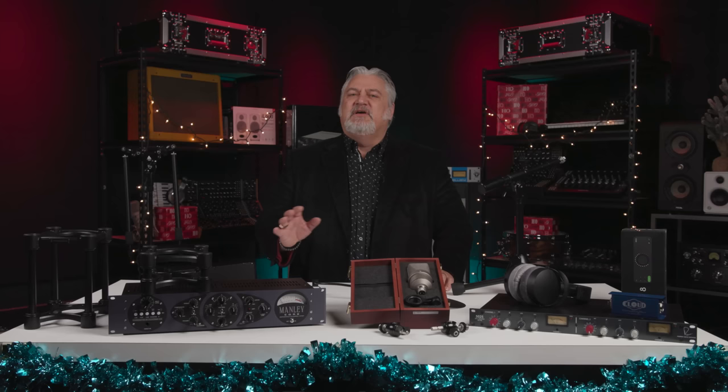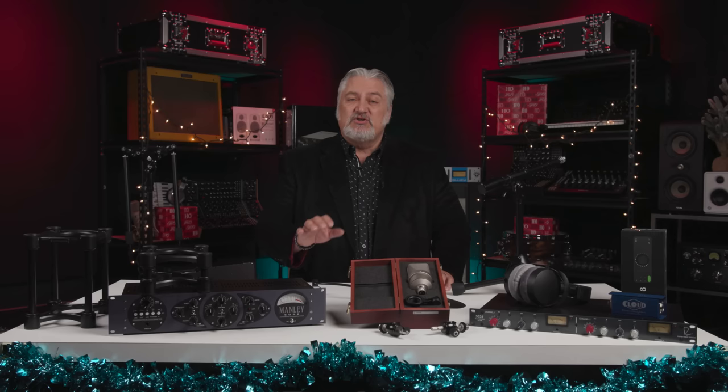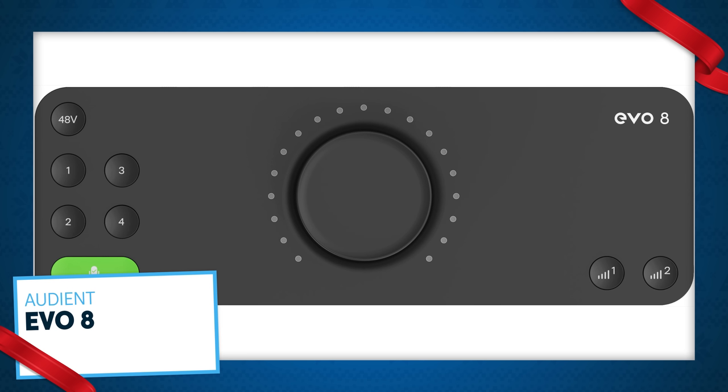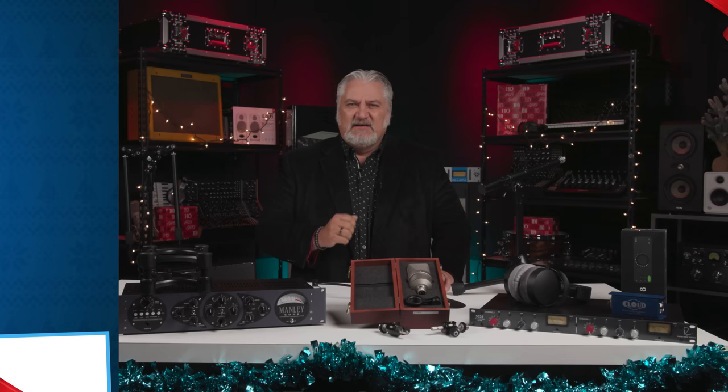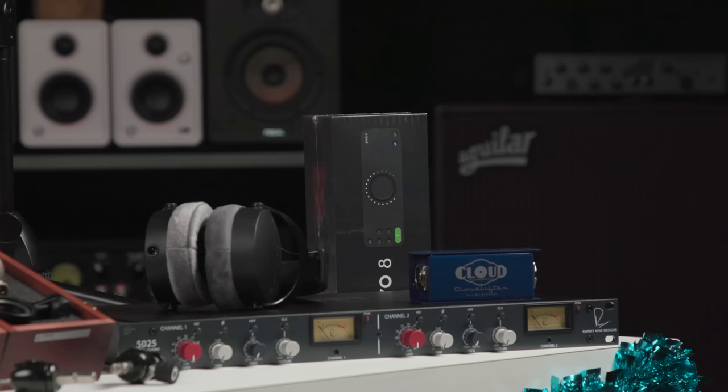In the studio, getting signals from your microphones and instruments into your computer with the best audio quality is the goal. The Audient Evo 8 compact portable USB audio interface for Mac and Windows PC makes this super easy. It's got four preamps, two headphone outputs, monitor outputs, and line outs. Plus it has loopback for live streaming and podcasting, and it's bus-powered so you don't even need a separate power supply. Its coolest feature is the smart gain function, which automatically sets input levels for optimum performance — there's no faster way to set your levels and get right to recording.